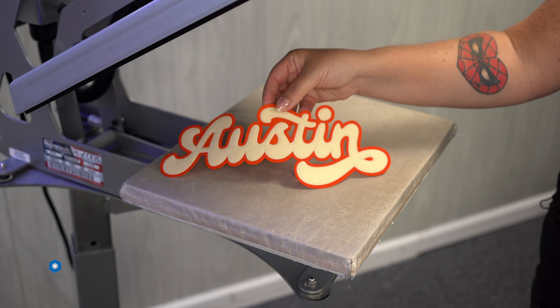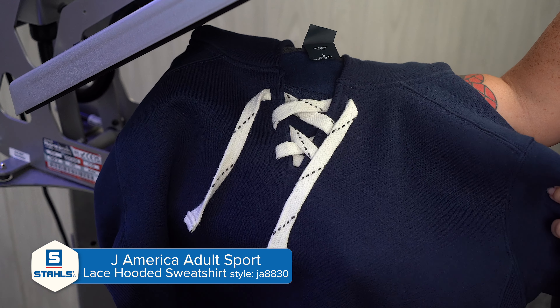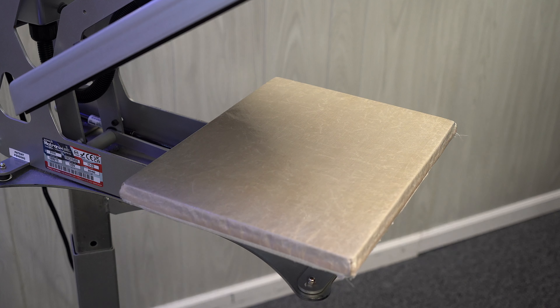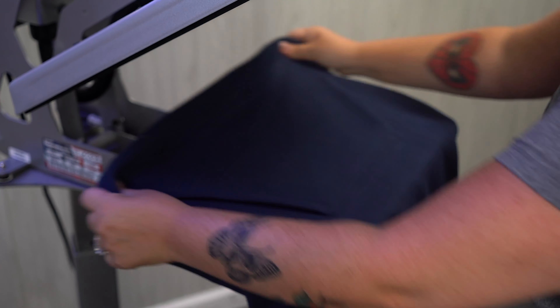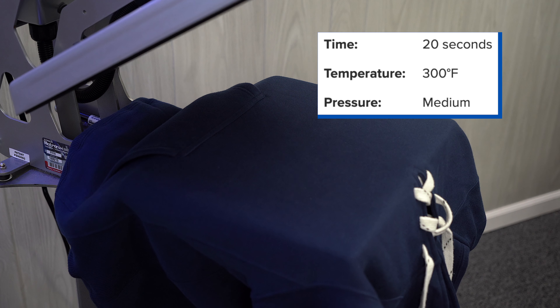Next we have Sport Stitch from Stahls', and the hooded sweatshirt we are using is from J. America in navy. It's got great detail with the lace-up at the neck. I switched to the 11x15 platen for this heat application so that the laced area can hang off when I thread my hoodie — just for that even pressure, with the laces hanging off the edge. Sport Stitch is applied at 300 degrees, medium pressure, and a 20-second dwell time. First let's pre-press our garment to remove moisture and wrinkles.